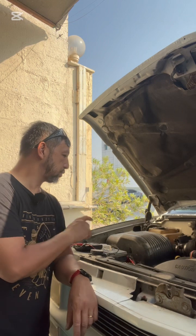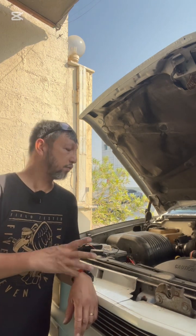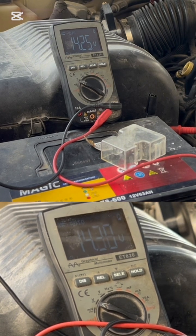We installed a 12 gauge wire on the sensor wire, so it's already installed. Let's test if there's a difference when it comes to voltage. The voltage is definitely higher when the sensor wire is connected. As soon as I turn on the headlights there's a drop, but the sensor wire connected is definitely higher compared to when the S is not connected.